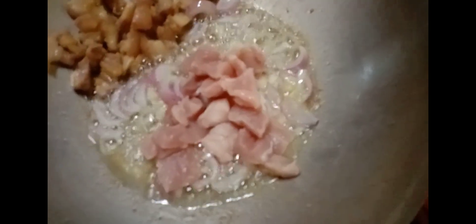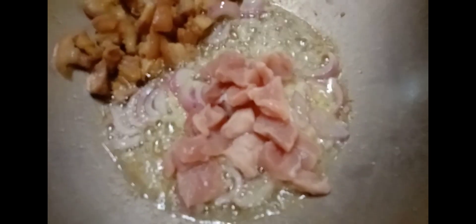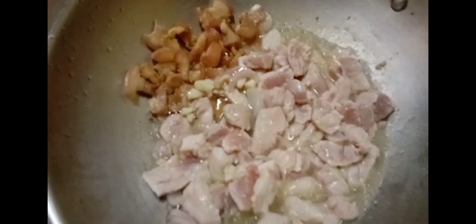Once the garlic becomes golden brown and the onions become translucent, you can now add the pork meat. The pork meat has been cut into small sizes and washed thoroughly.